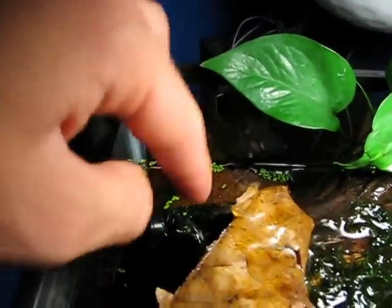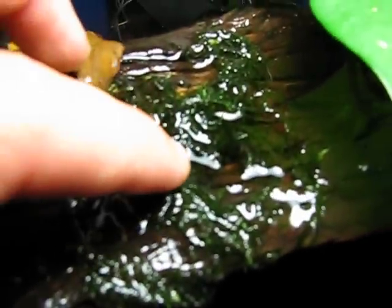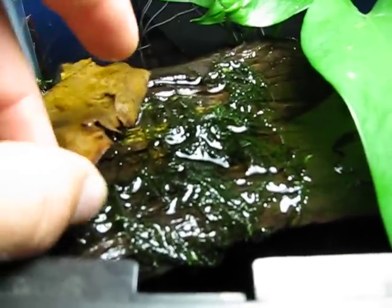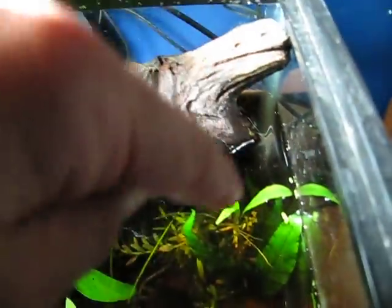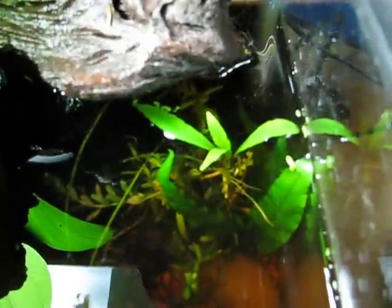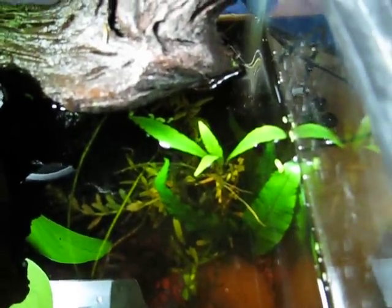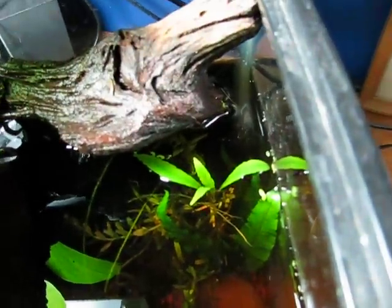I've got the filter spraying up over the driftwood, and there's a bunch of java moss just sitting right there. Hopefully it'll spread over the driftwood — I just took some out of the 10-gallon and put it up there. That plant right there is a Hygrophila. I'm not sure what kind; I got some from the local fish store and it was in my 10-gallon, so I put it in here.